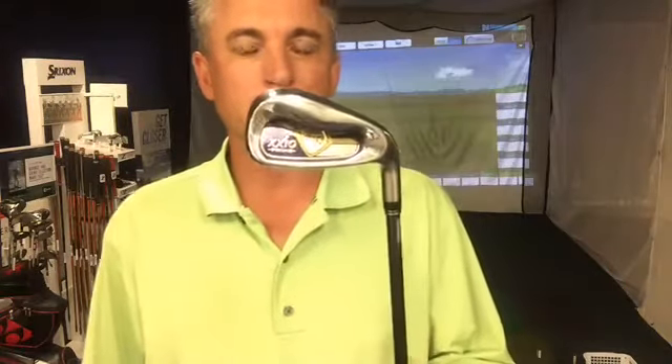Hello golfers and welcome to another club review here at the Palm Beach Golf Center in Boca Raton, Florida and the Jess Frank Golf Academy. Today I wanted to bring you the XXIO Prime 9 irons — a beautiful club.